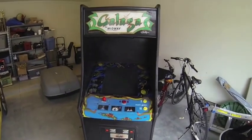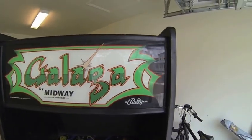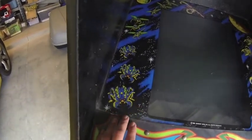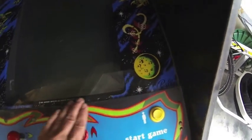Alright guys, I just picked up the Galaga game that I was talking about. For the most part it's not in bad condition — it looks like all original parts. The bezel is in pretty good shape, it's not cracked or anything. There are some corners that have the paint chipped off on the inside, but for me that's not that big of a deal.